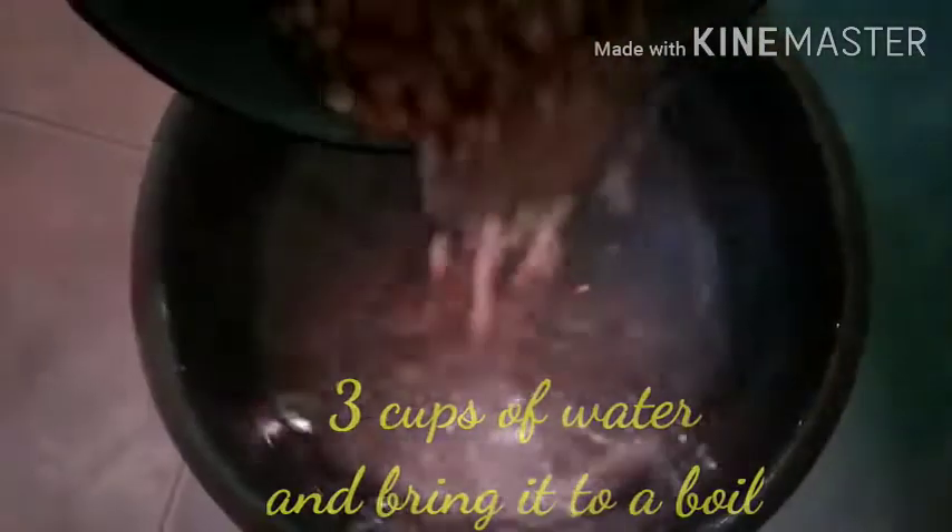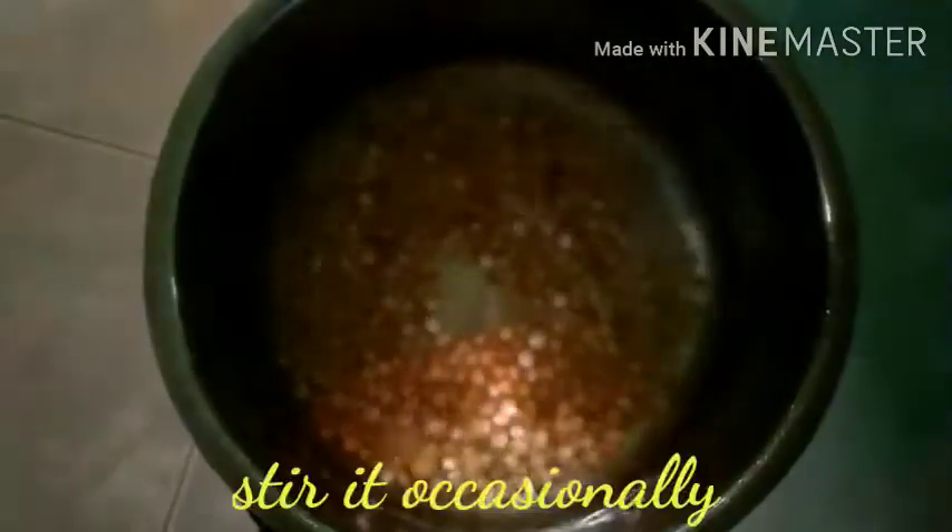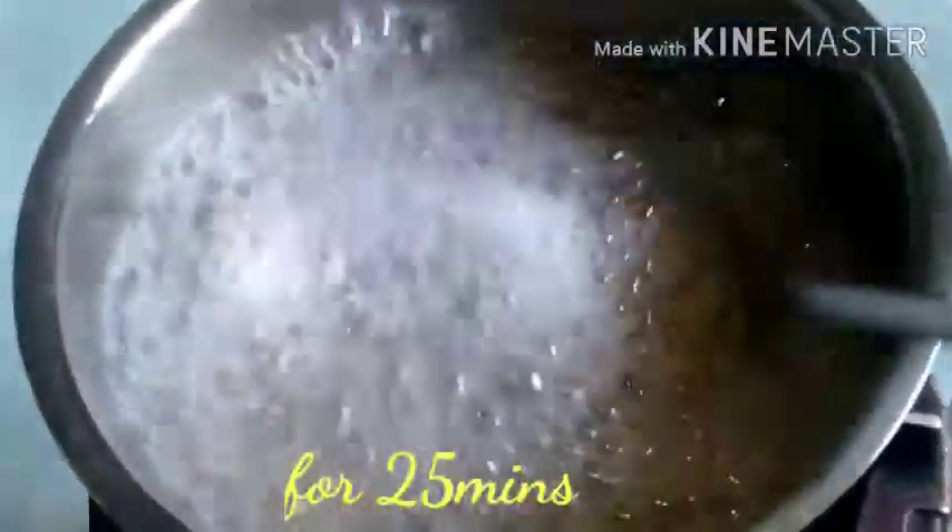I will add some more in the blender. I put vegetable oil in it. I have a flavor of the vegetables.